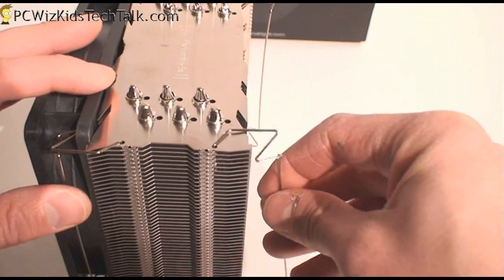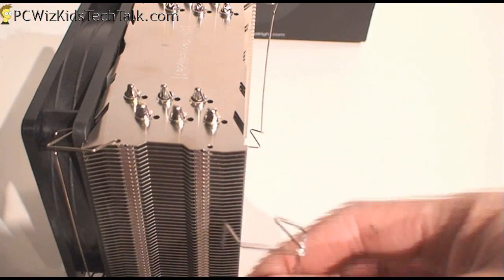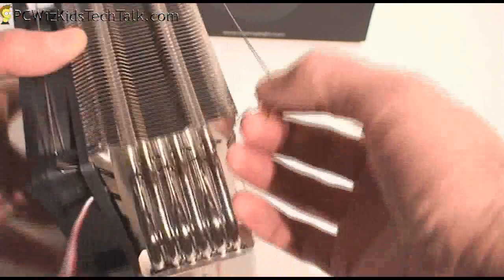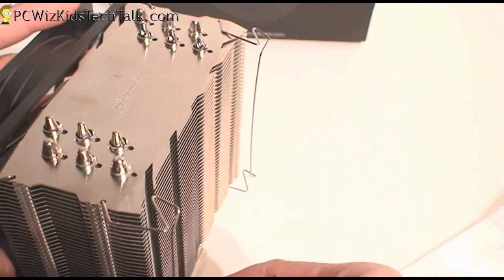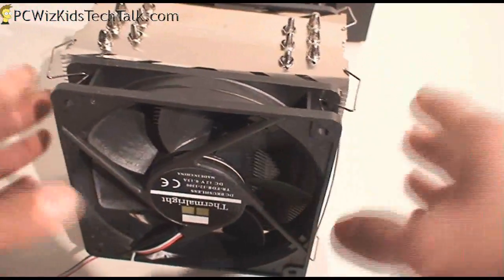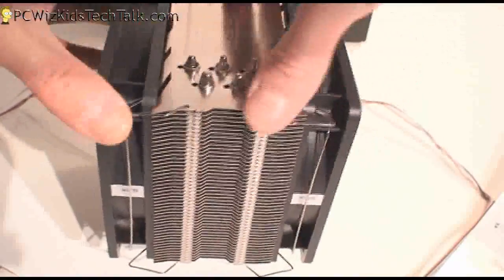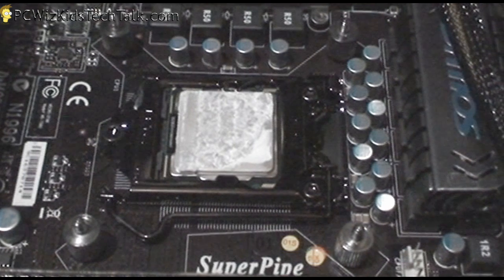Installing a fan is pretty straightforward. Basically you just put the clip on the hole on the top and on the bottom. Once you have that in on both sides, you put the fan, hold it in place, and it clips onto the sides of the fan into the holes. There's also some anti-vibration rubber you can add in between, so it's great that they've included that.